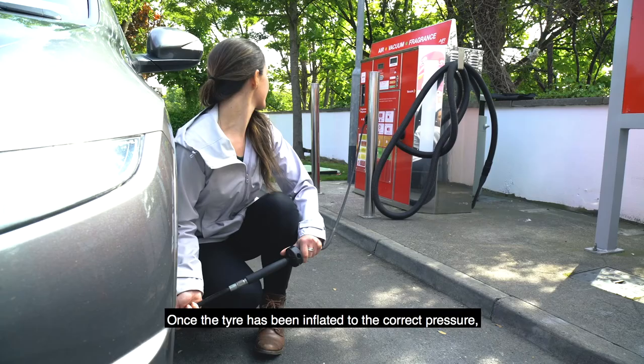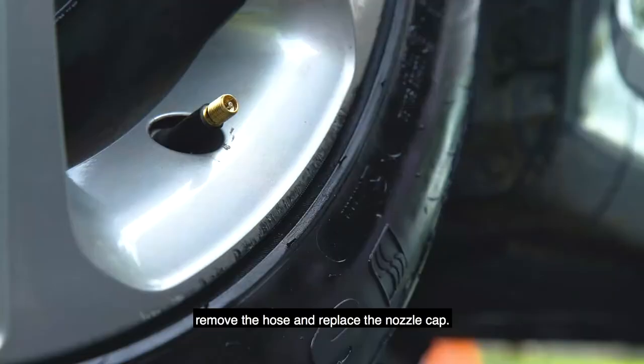Once the tyre has been inflated to the correct pressure, remove the hose and replace the nozzle cap.